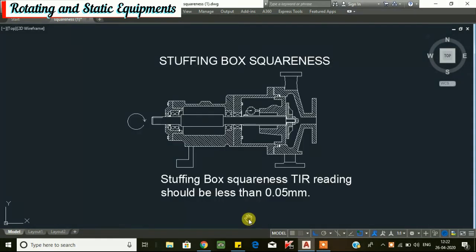Next, we will go for stuffing box squareness. If the face of the pump stuffing box is not perpendicular to the shaft axis, the mechanical seal gland collar will tilt when installed. This may cause the mechanical seal faces to wobble and could lead to seal failure.